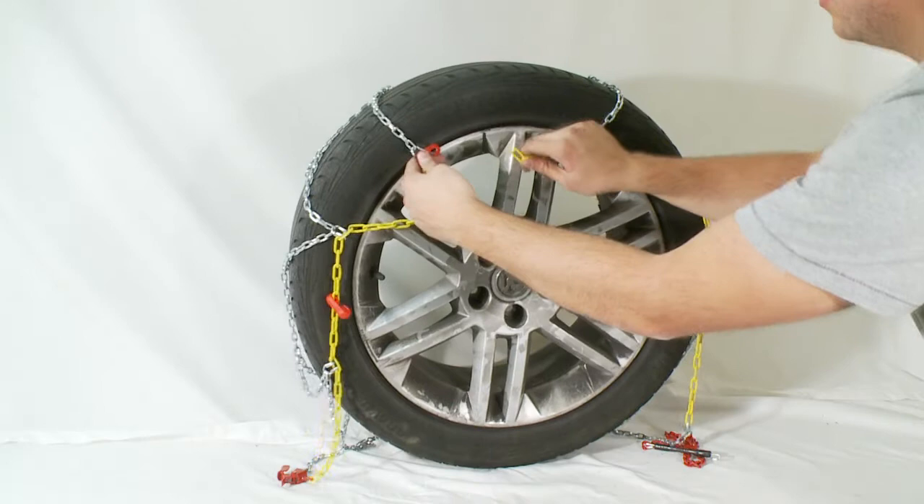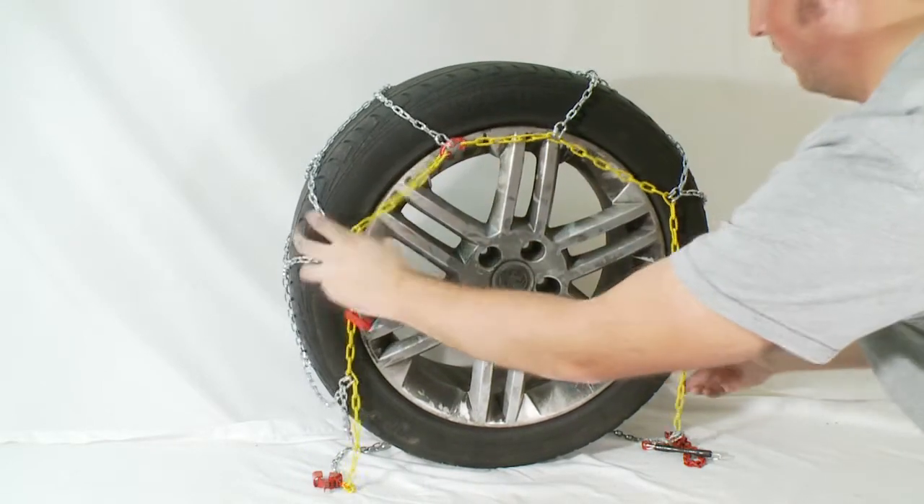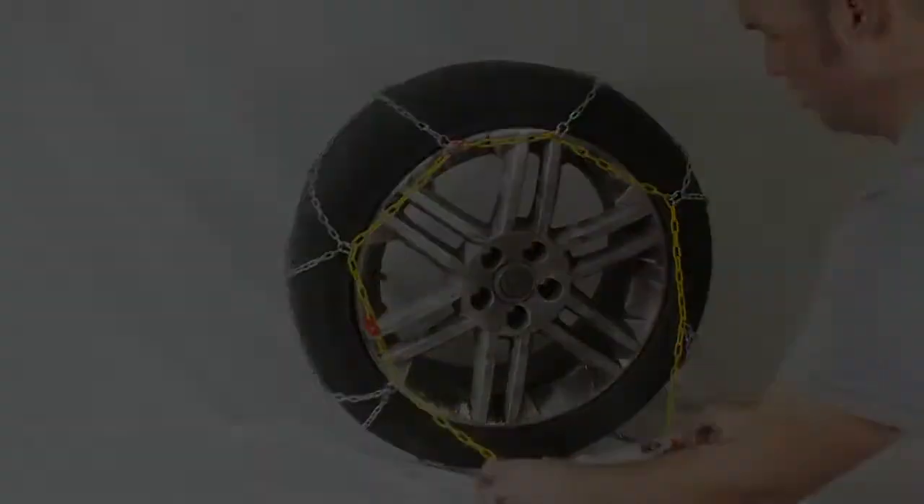Step 3: Hook the red hook in the yellow chain at the top of the tyre. Adjust the chain net so that it fits evenly.